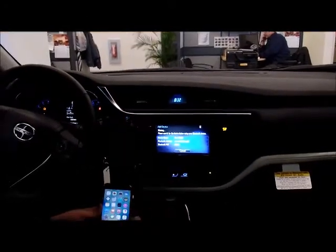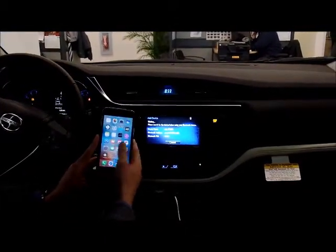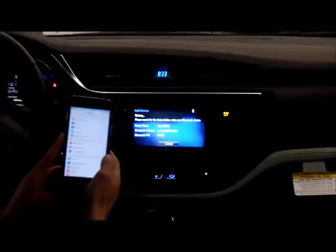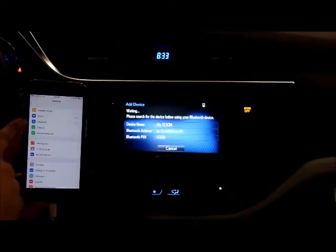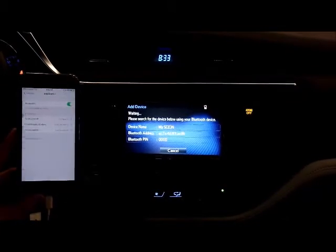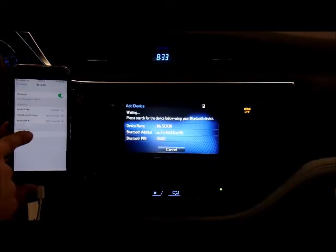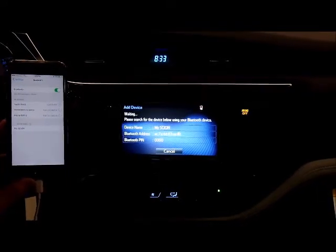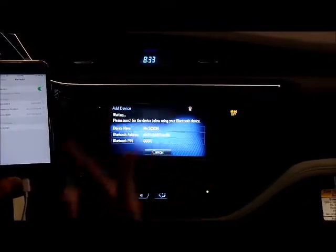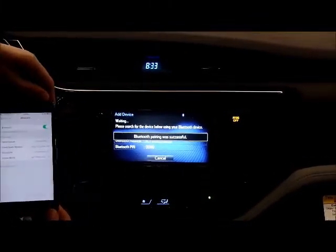And now it's searching. You also have to make the phone start a search. To do that, you will go to your settings menu. This is an iPhone — you're going to look for Bluetooth; it's the third one down. You click that, and my Scion will appear below. You choose my Scion. The car is searching, the phone is searching, they find each other, and they're connected.